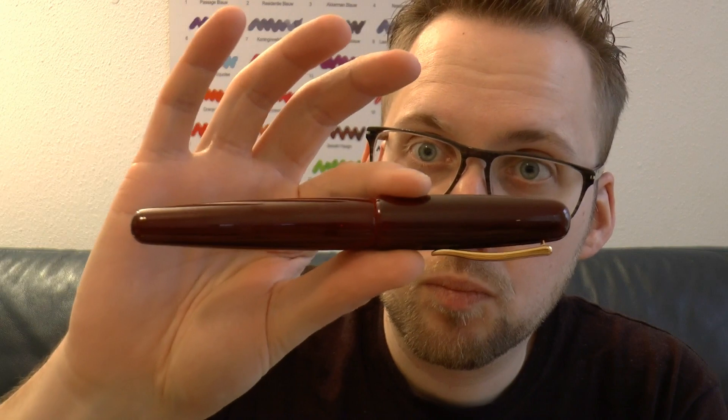And there you have it — the Mikado. We need to see how the pen writes. High-resolution pictures as well as dimensions of the pen will be on the website, sbrebrown.com. I hope this was useful so far. We're going to write with the pen, and I'll see you later. Bye-bye.